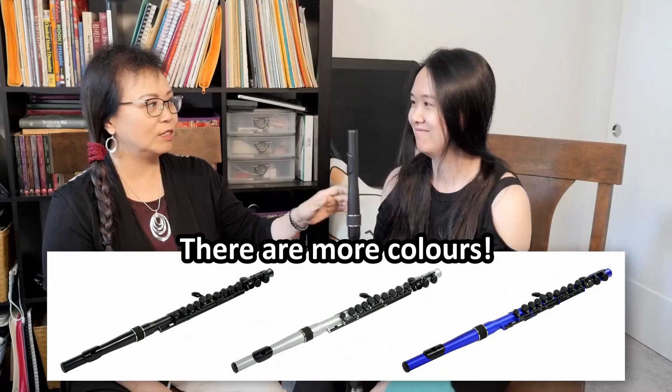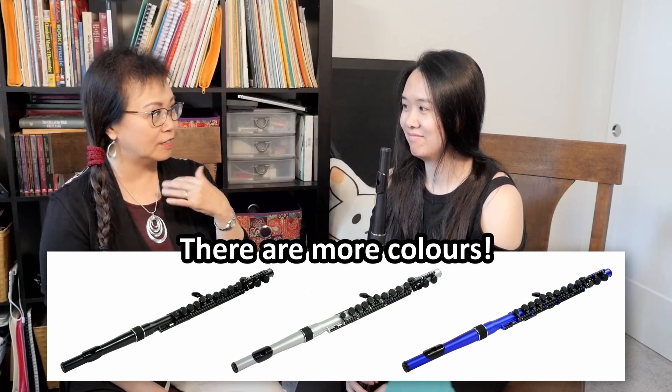I never knew these things existed. This is not what I expected — like black. When Joanna said she tried the plastic flute, I thought it was transparent. Oh, that would be pretty interesting. I would play that. It might look really disgusting though.